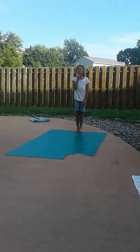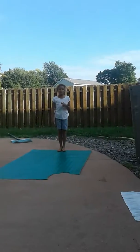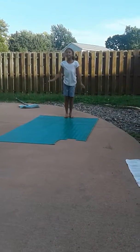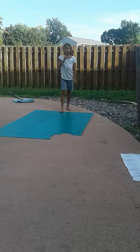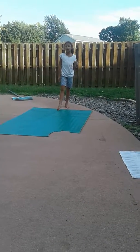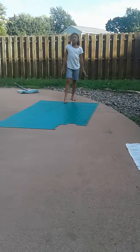Hi guys, welcome to me and my friend's video. Today I'm going to be teaching her gymnastics. My other friend Jocelyn is the best at doing it and she's good — I taught her a lot of things. But she goes to gymnastics now, so here we go.